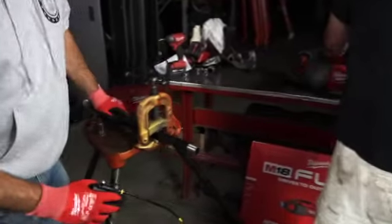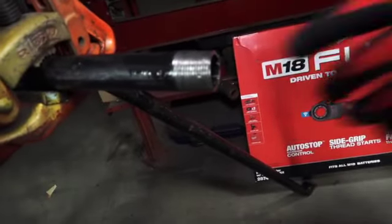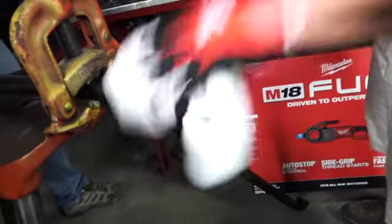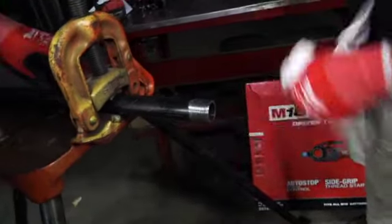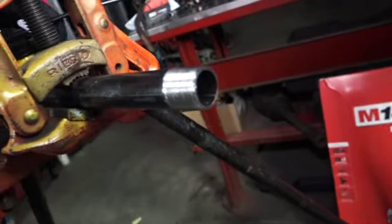So we got ourselves some nice threads right here. This is going on next week's boiler. Make sure we've got nothing inside — take our rag right over here, we're going to wipe down the excess oil. We got ourselves a beautifully cut piece of pipe. Nice and clean, ready to roll.